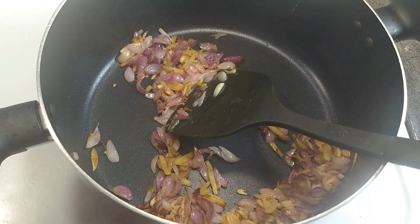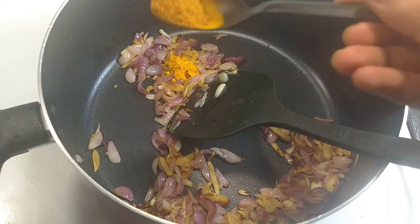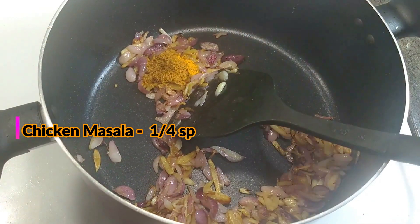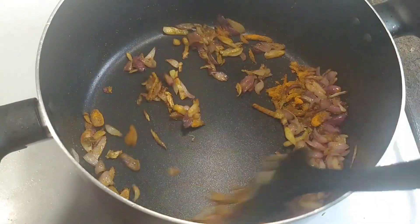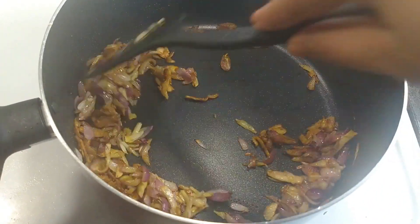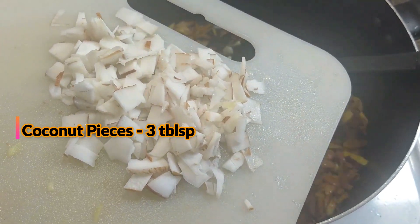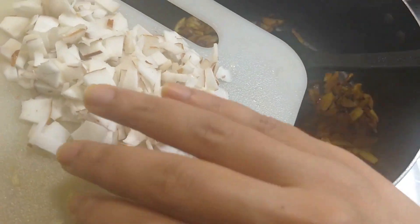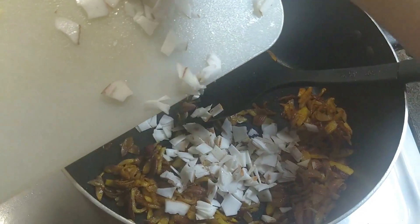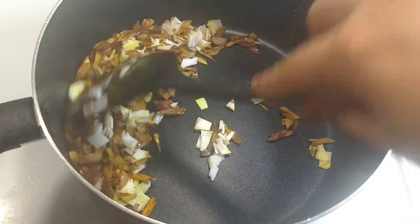Now we will put a pan. Now we will put a bunch of chili. We put a bunch of chili in the pan. Before we put the pan which was cooked, we will put it in the pan when it was cooked. Now we will put some raisin in the pan. Now we have to add the egg — add more than 3 tablespoons of egg.